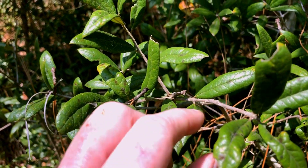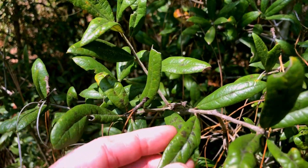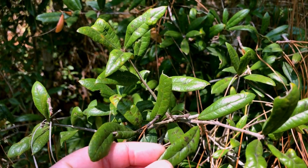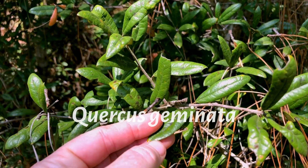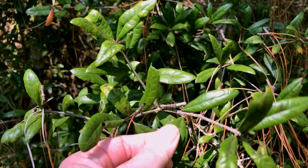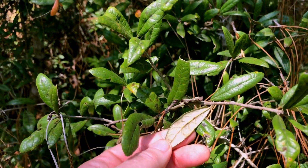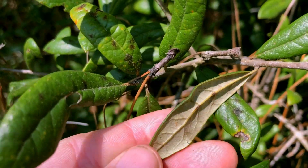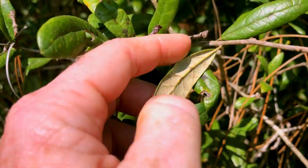Sand live oak is a different species than Virginia live oak or regular live oak. This is Quercus geminata — it's a sister oak with kind of leathery, coriaceous leaves. See one there with the white underside, which is actually a bunch of matted hairs, and it has revolute margins, meaning these edges are kind of curled under.